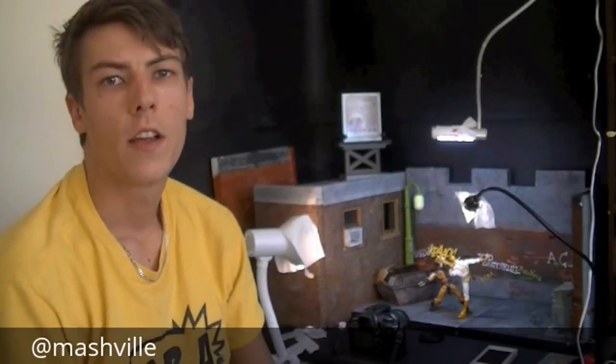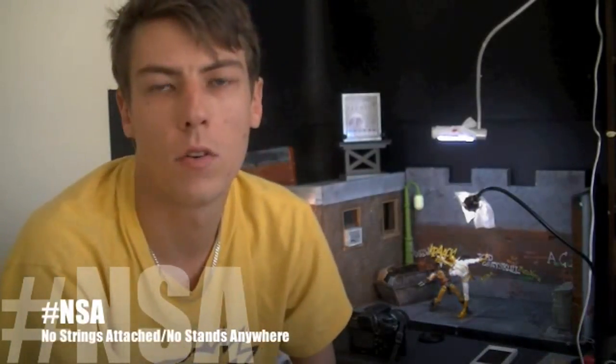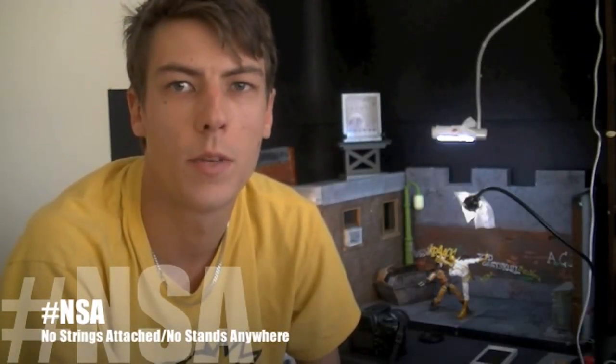G'day ACBA fans, Smashville here again. I'm just recording a little segment on NSA. What does NSA stand for? It's a hashtag, which is also an abbreviation that we use on the page and in any general ACBA group. NSA stands for No Strings Attached or No Stands Anywhere. And basically it means you're using a setup that requires some balance.